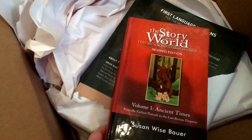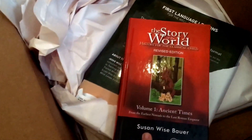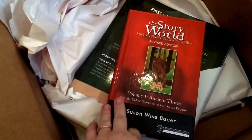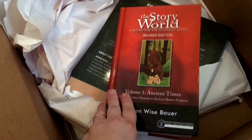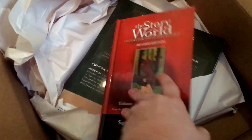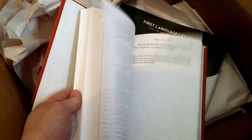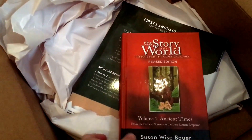And then we have The Story of the World. I had an ebook version previously, but I really wanted a hardback version this time since my son does have autism and for him just holding the book is a lot easier. I also prefer the hardback because I have another kid after him who's going to use it, and my kids can be a little rough on paperbacks.